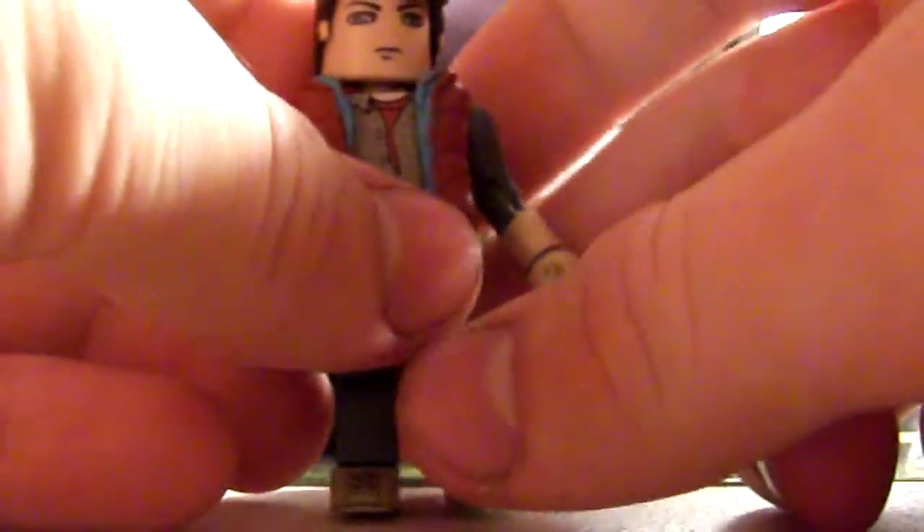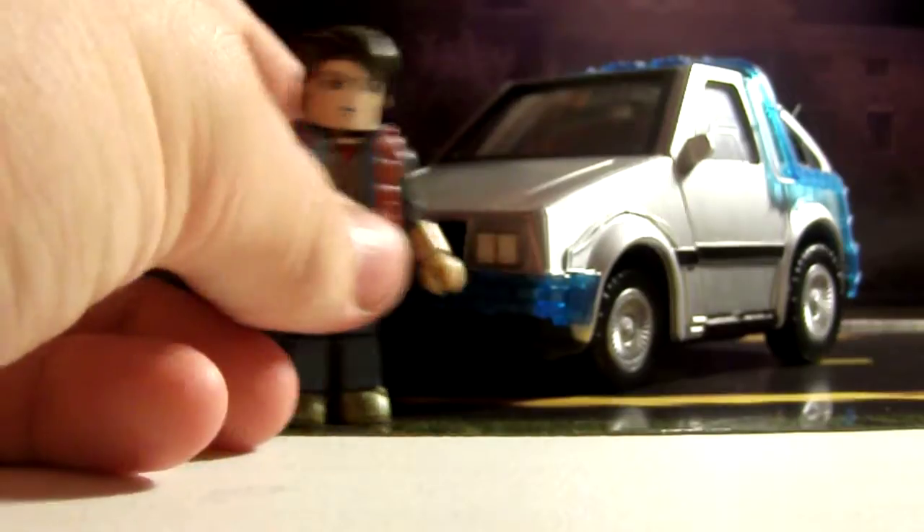Alright, let's take a look at Marty here. I got this background from Diamond Select as well — it's the 1:15 scale DeLorean Time Machine, or just Time Machine.